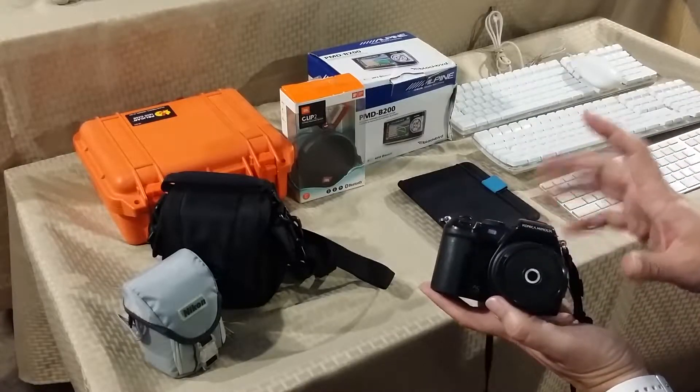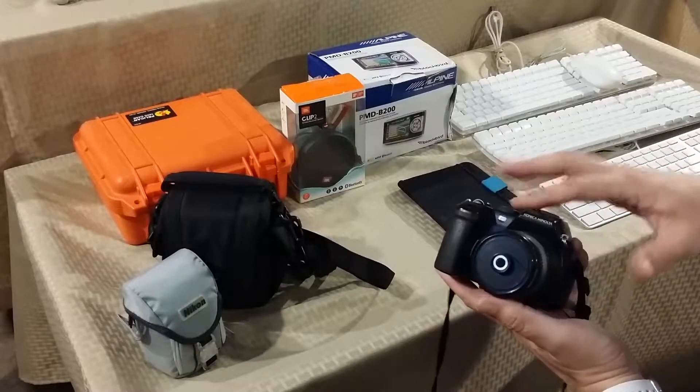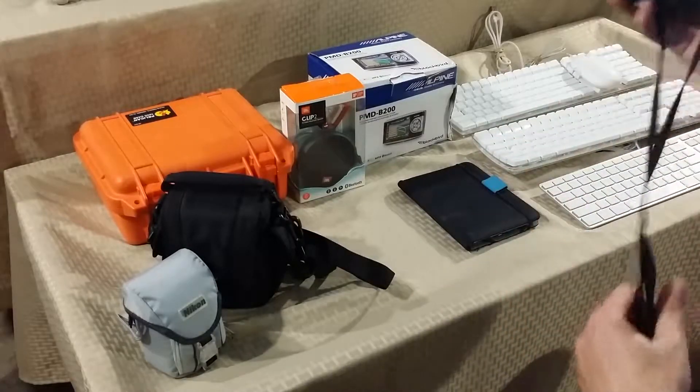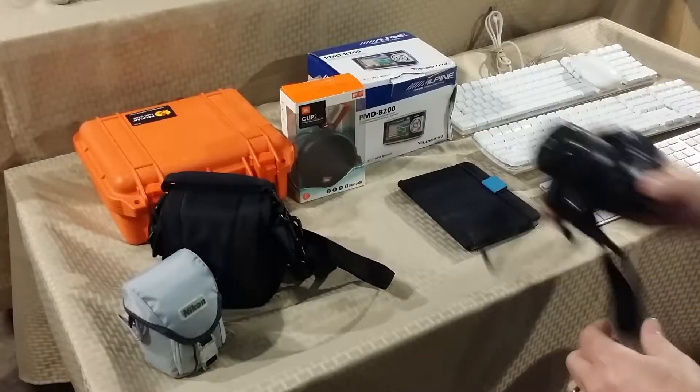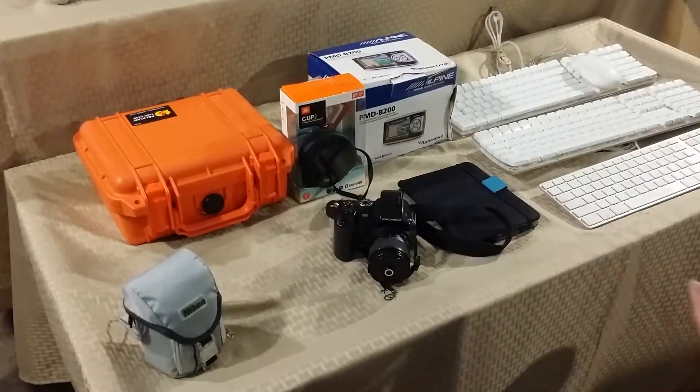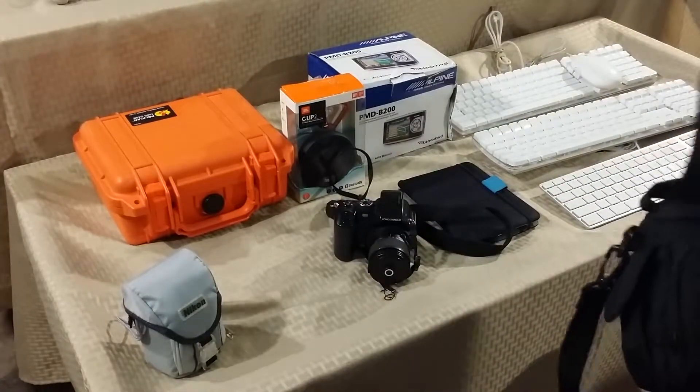Even though it's an 8 megapixel, this camera is very very good — all the different features are great. I'm really happy with it, and it even came with the charger and everything.